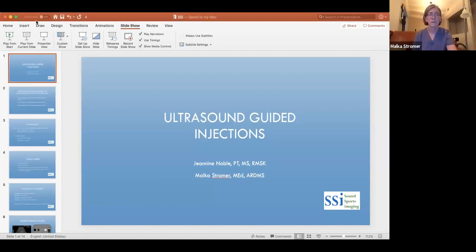Today we're going to talk about guided injections, which is a topic I absolutely love. Some of the most fun you can have with ultrasound is doing injections, and this can be used in all kinds of practices — a PT practice where you do dry needling, PAs, physicians — and it gives you good eye-hand coordination. I'm going to share my screen and we will start.